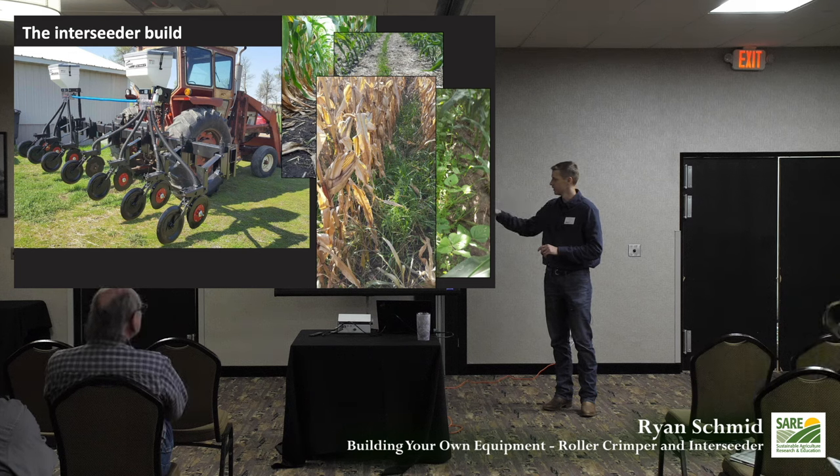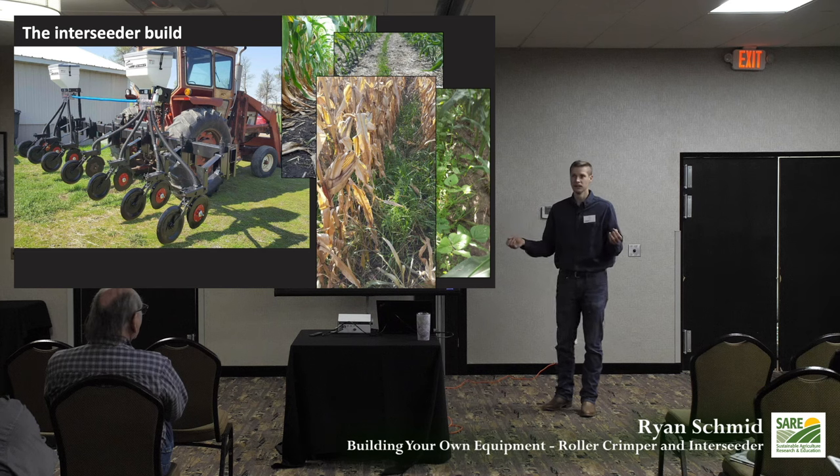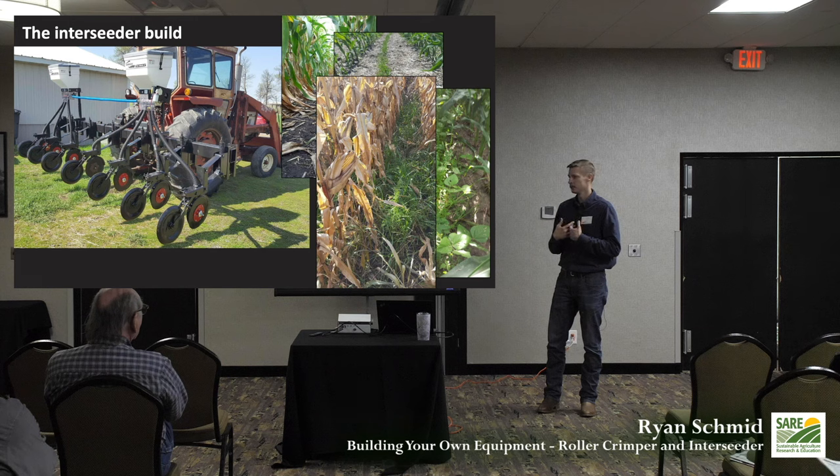These Gandy boxes are going for about $1,200 right now, so two of them cost around $2,400, plus $250 for the scrap parts and row units — you're looking under $3,000 for your own interseeder. One problem: this was electric motor driven to distribute seed down the row units. We would prefer to be wheel driven if we were going to do it again.